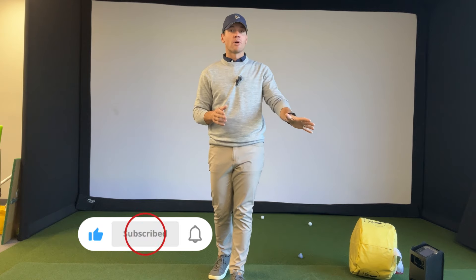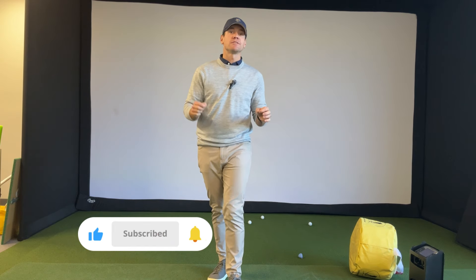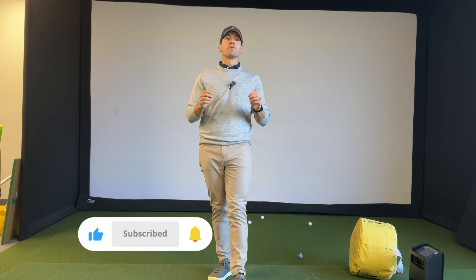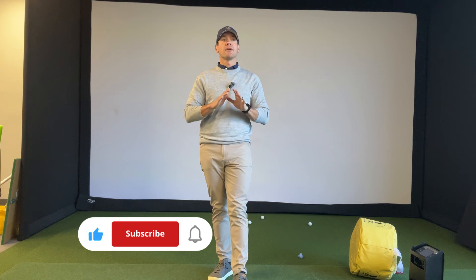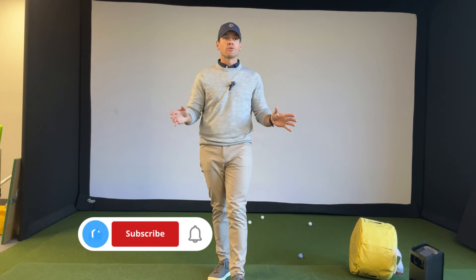Before we get to the bonus drill with the driver, do me a solid — hit the subscribe button and click the bell so you get notifications whenever I post something new. Also in the description there's a link to download my new golfer bootcamp course on Skillest — it's 45 videos of great content that's going to make you an absolute winner on the golf course.